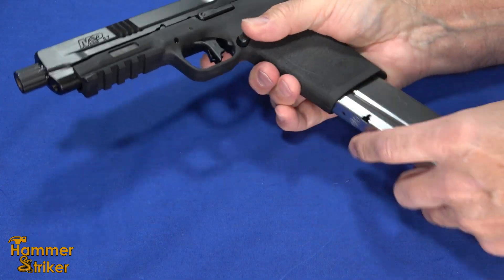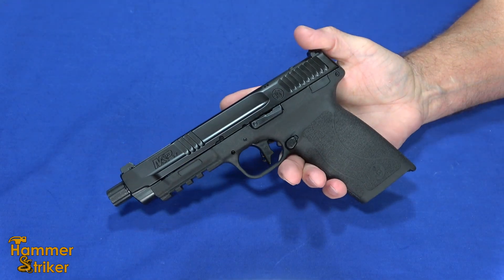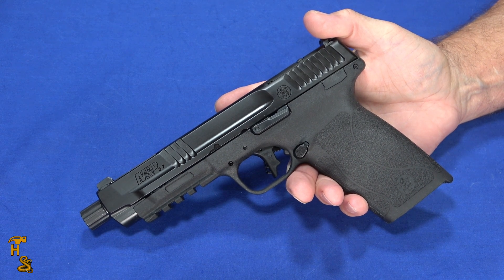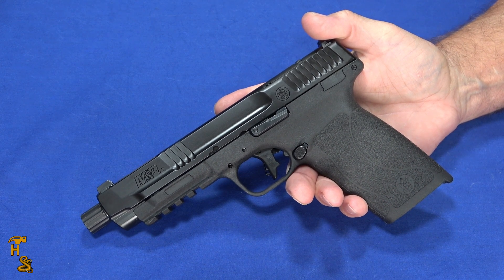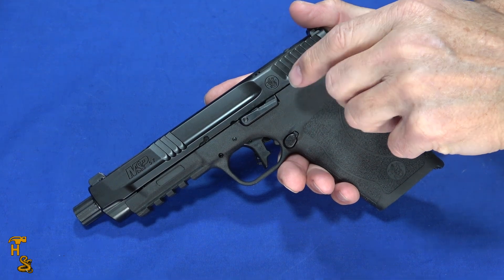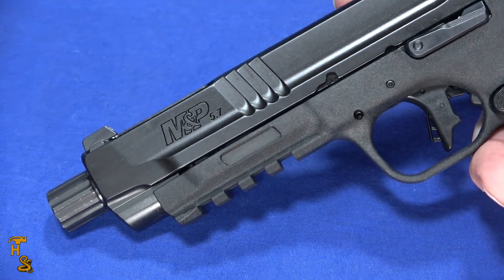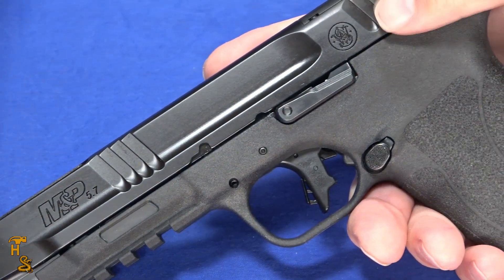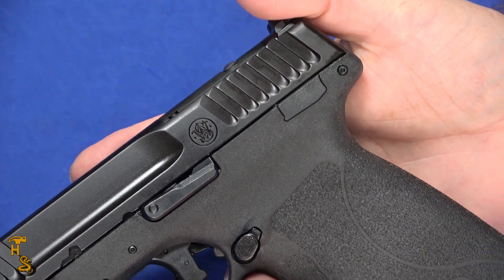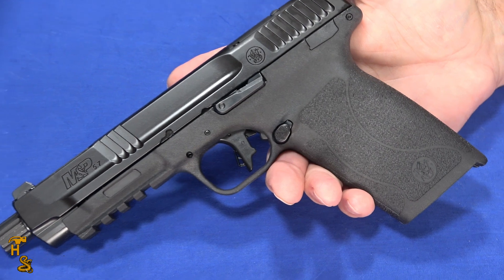This kind of completes the M&P lineup as far as calibers. The 5.7 cartridge has been getting a lot of the popularity that 10mm has been enjoying as well. It went from — if you wanted a 5.7 pistol it was going to be an FN — to now you've got the M&P from Smith & Wesson, the PSA Rock, the Ruger, and the latest updated version from FN. They've all got their advantages and disadvantages. This one has an MSRP of $699, kind of right in the middle of the pack — significantly less expensive than the FN, a little bit more expensive than the PSA.